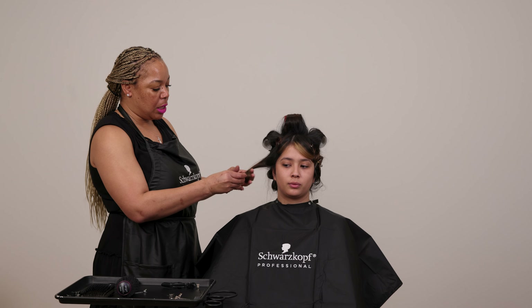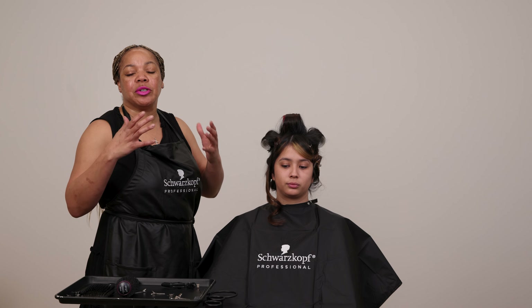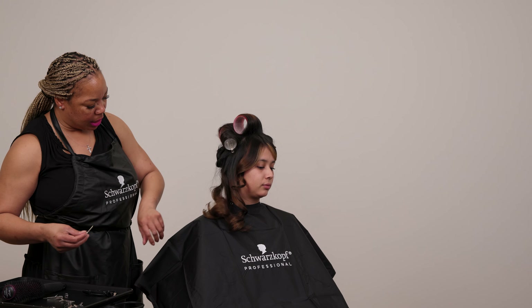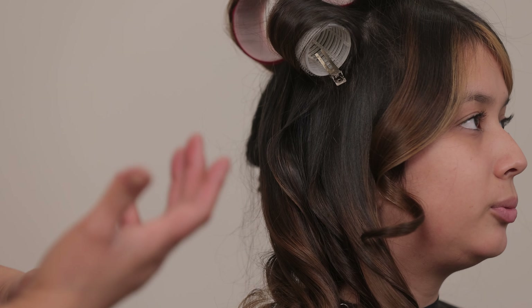By going in and using a pin curl or rollers as you blow-dry, it just sets your style really well. And also, it gives your curls a little more longevity because the curls are setting and they're cooling off while they're pinned.